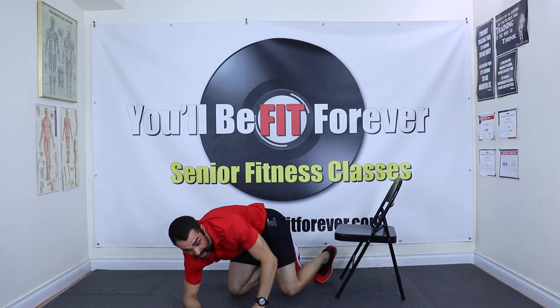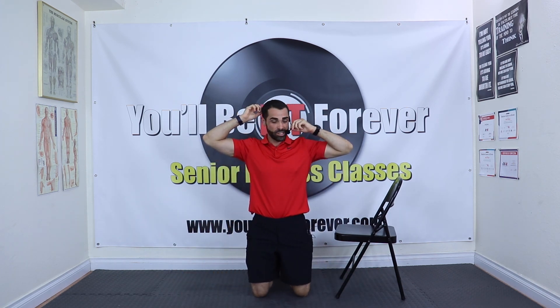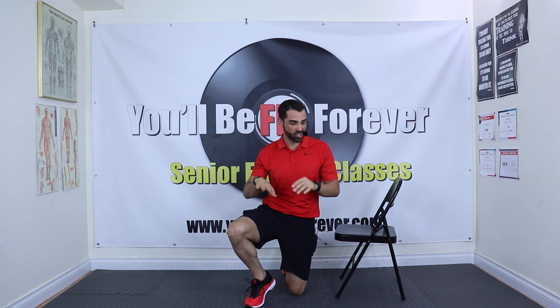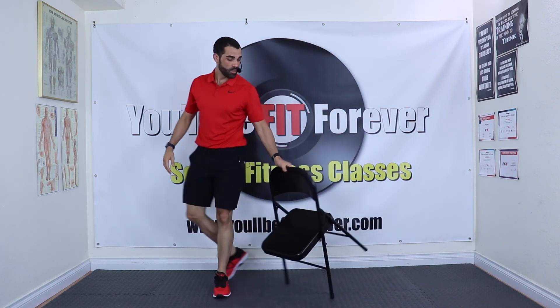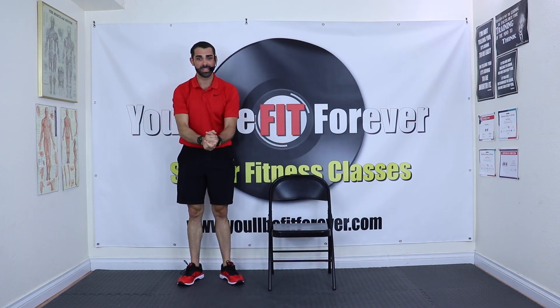If you want a super ultra-detailed breakdown, go search 'World's Greatest Stretch — You'll Be Fit Forever' on YouTube. I have a video where I completely nerd out on it. That's the best stretch — we're going to go ahead and get started with the live stream.